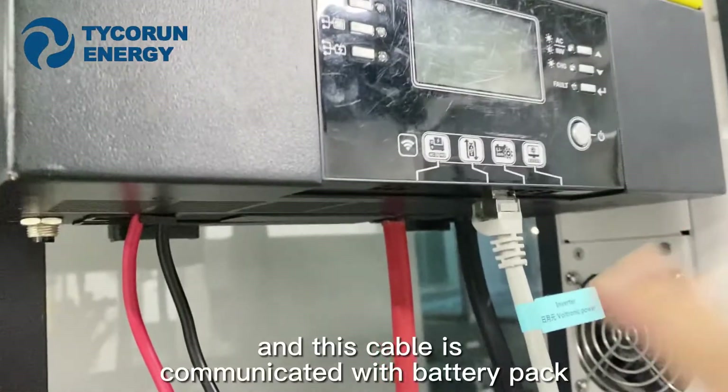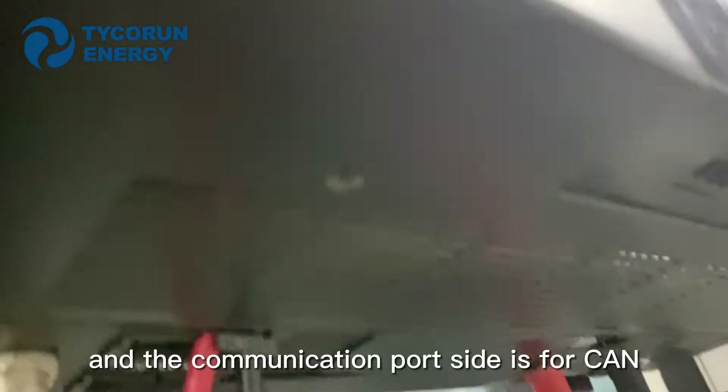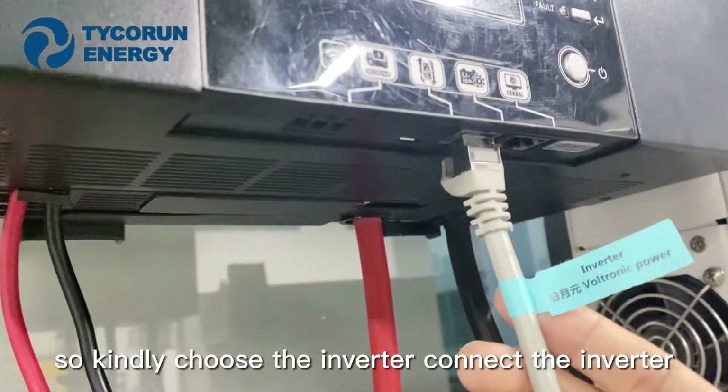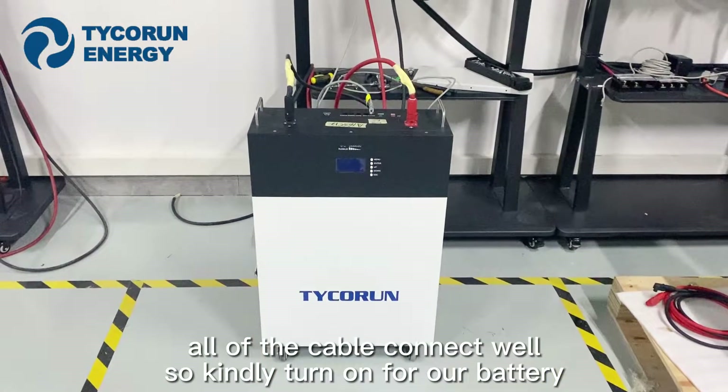This cable communicates with the battery pack, and the communication port side is for CAN. So kindly choose the inverter and connect the inverter. All of the cables are connected well.